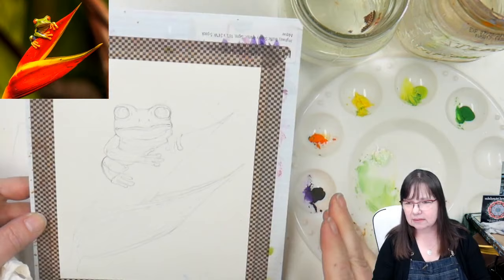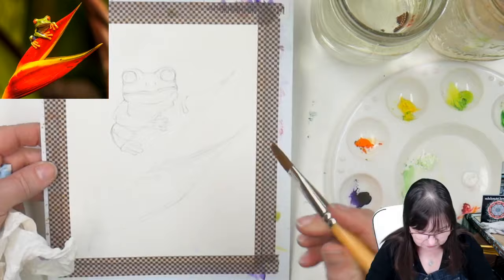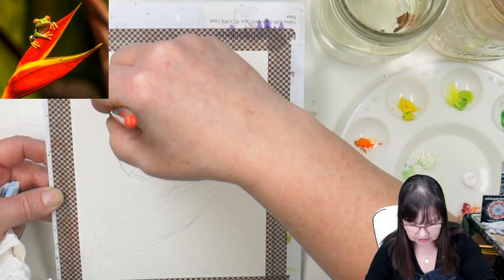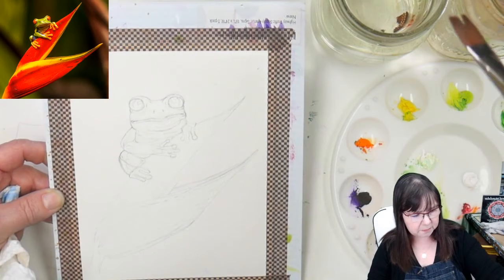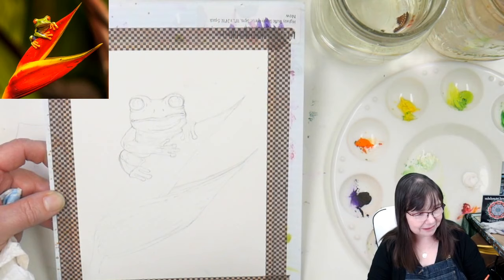My sleeves are dark and the auto exposure seems to be doing weird things, so I'm going to try to keep my head and arm out of the view. Right now I'm wetting all of the background around the outside of the frog. I hope you guys are staying safe and staying healthy and painting with me. This is going to be calm. After I start getting some paint going I'm going to turn on some soft background music.